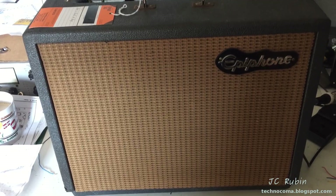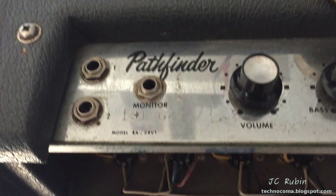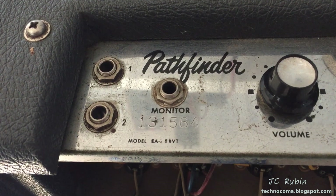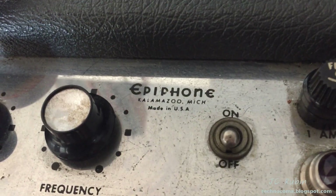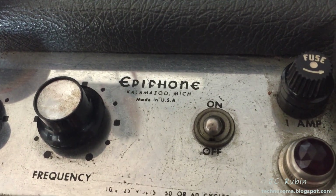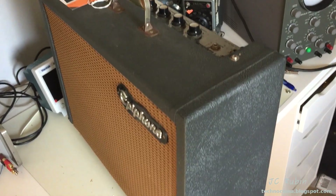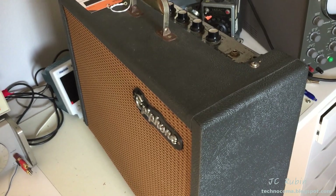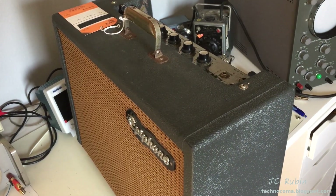This is the Epiphone Pathfinder Amplifier, model EA-28RVT, made in Kalamazoo, Michigan. This amp is in wonderful cosmetic condition all around, but it arrived in an unworking condition. We're going to have to take a look at this amp and see what went wrong.